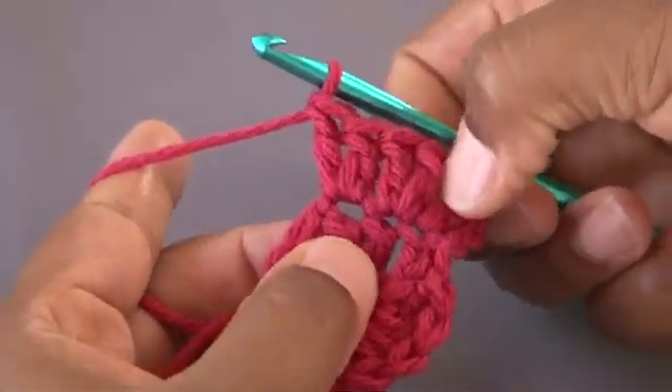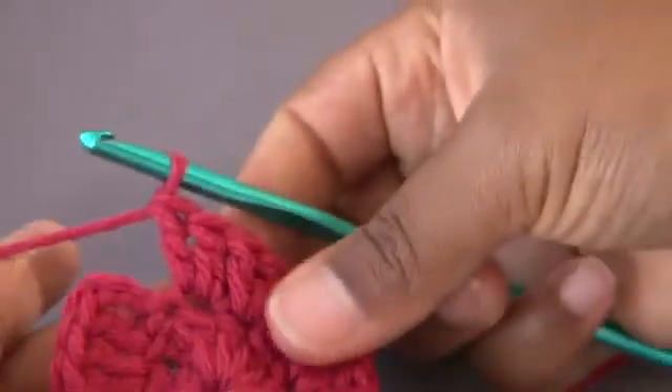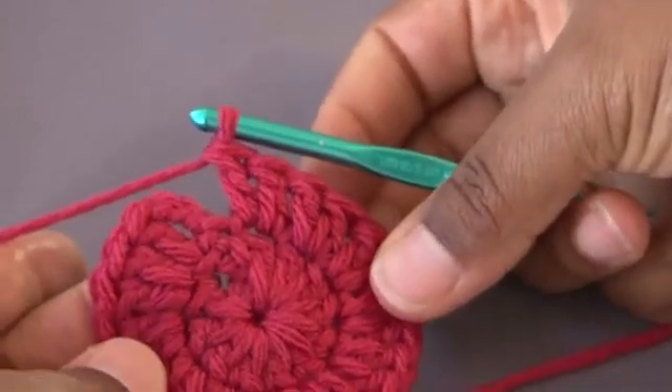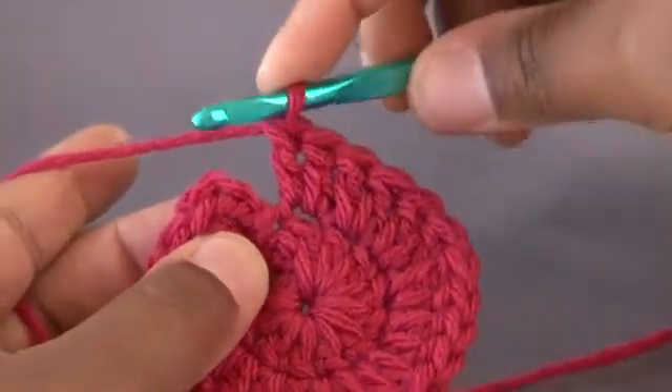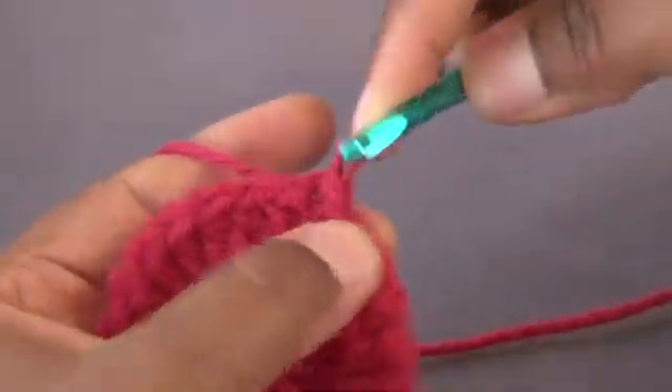You can see that's 2 in one stitch, and 2 in the next. Now we're at the end of our circle. To close, you're going to insert your hook in the chain 3 space and slip stitch.